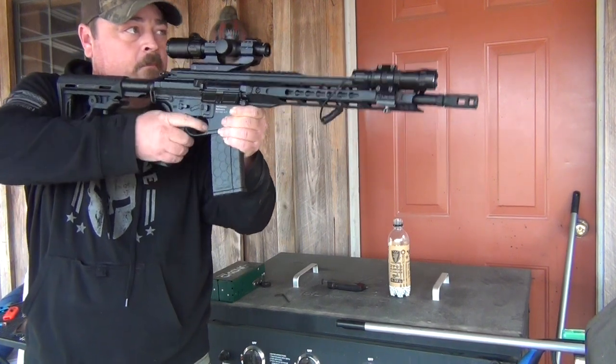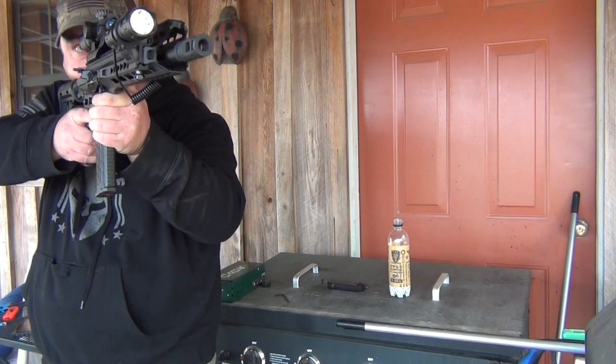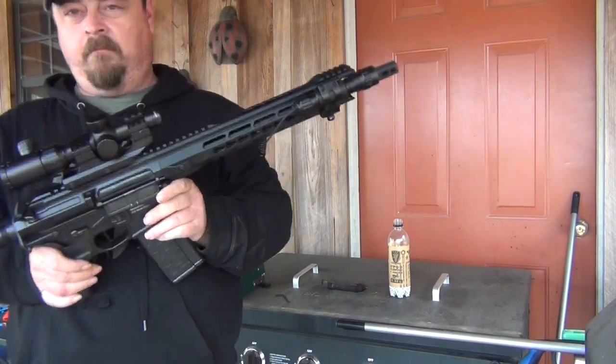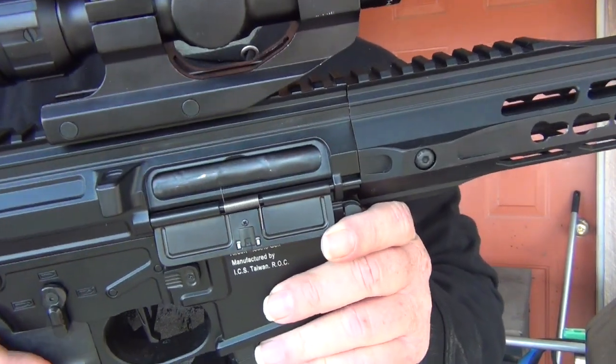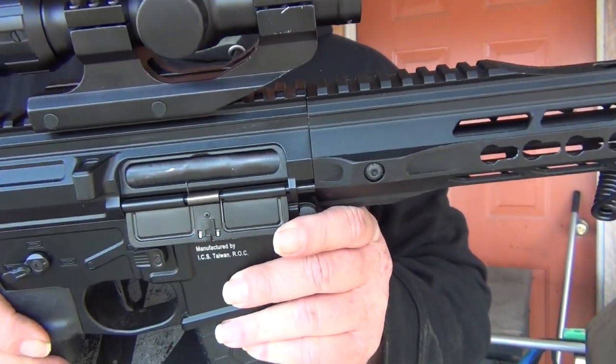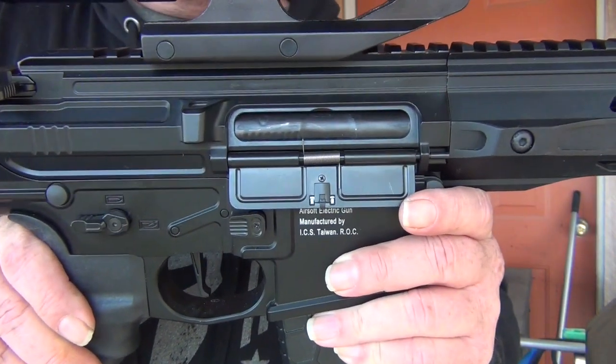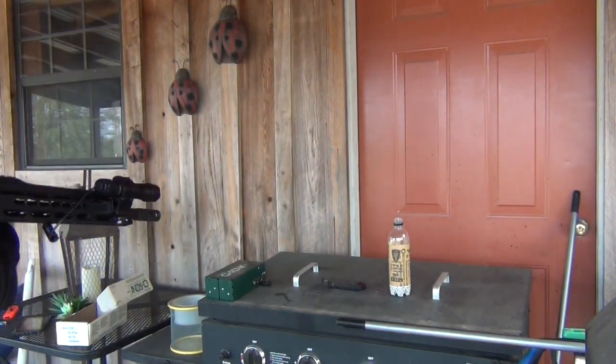That was it guys — not a bad gun at all, I really like it, so I'll be keeping it. It may have earned a spot here in the armory. I do have to apologize — the chrono footage got lost, but it was shooting really hot, around 430-440 feet per second. And that sound right there — that's the disconnect when you go to safe and it cuts the electronics off. In my opinion, every gun should have that on it. Until next time, we'll see you guys on the next adventure.